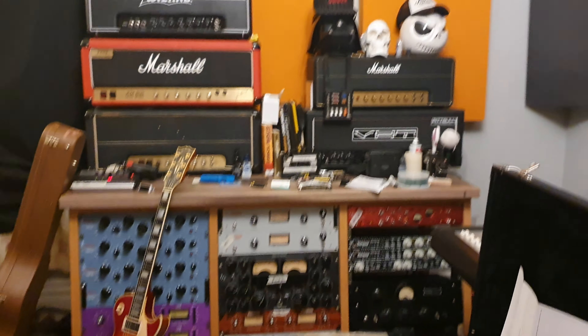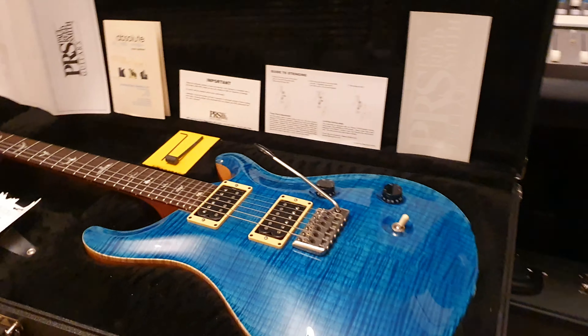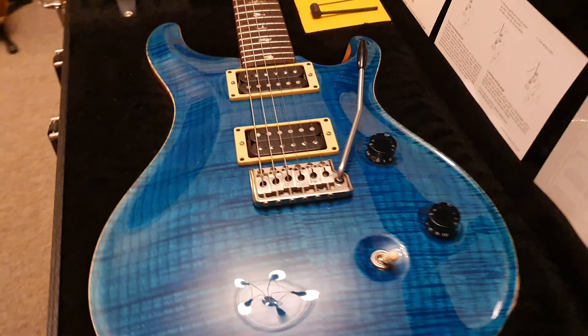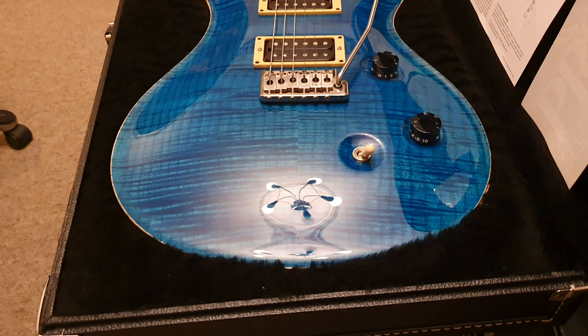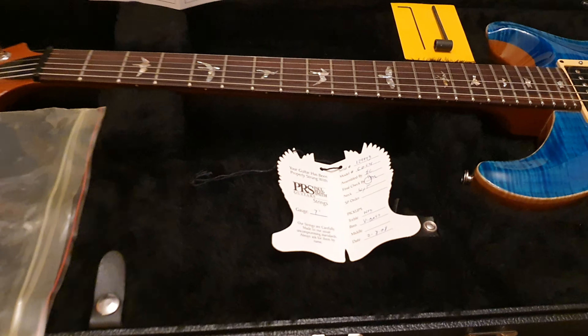Hey, hello everyone. It is your friend Keith. We are back in the control room live at Essex Recording Studios just outside London in England, and I've got a real treat for you. Today we have a Paul Reed Smith Custom 24 in an absolutely gorgeous blue color.